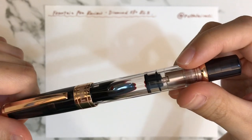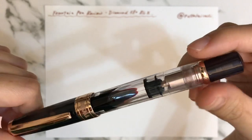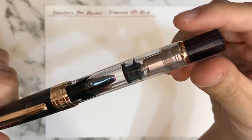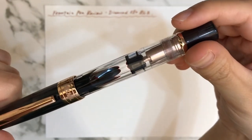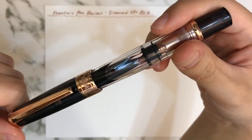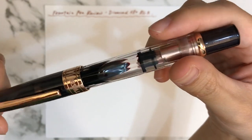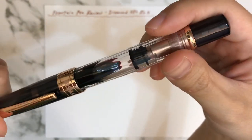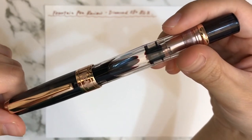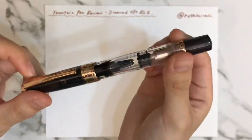I will talk about a few aspects: the design, the nib, the assembling, and the usage — how smooth it is in writing. I'm actually specialized in writing copperplate and I'm adapted to using a dip pen, so it's quite new for me to figure out how to write with a fountain pen.